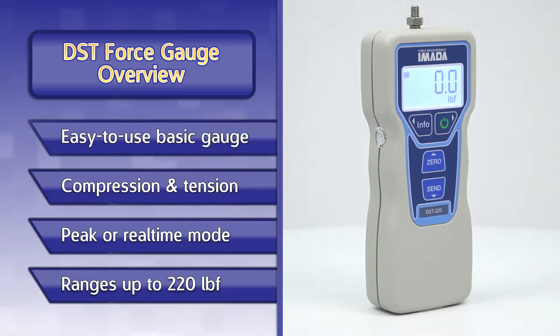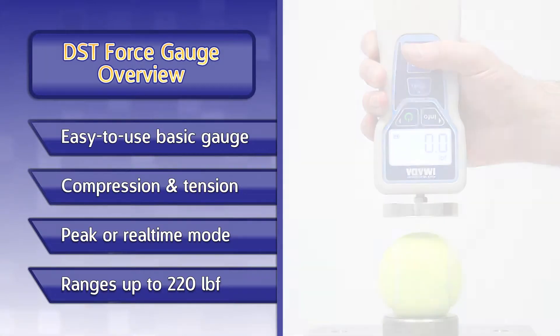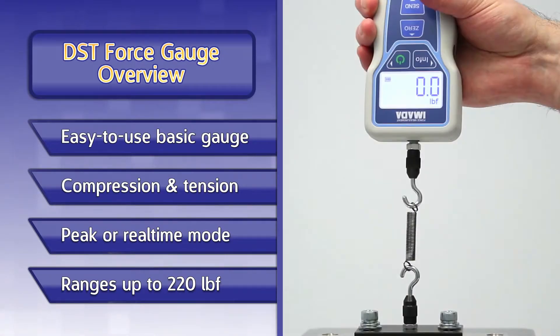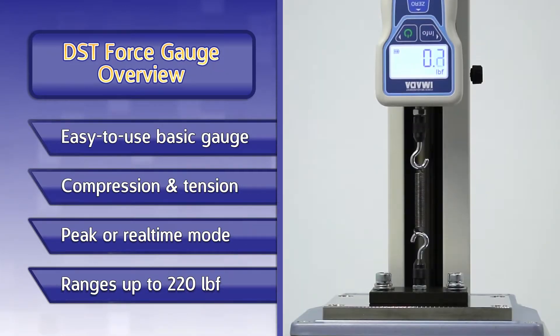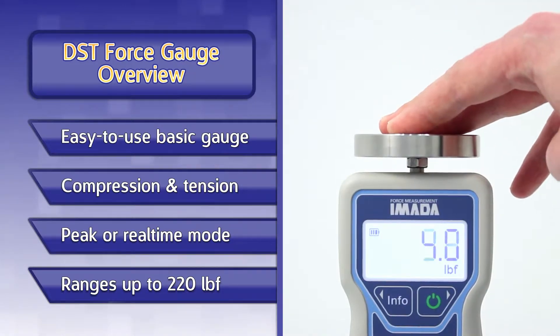The DST series is an easy-to-use basic digital gauge. Measure both compression and tension force either by hand or with an Amada test stand. The gauge can be used in either peak or real-time measuring mode.